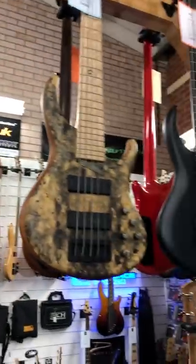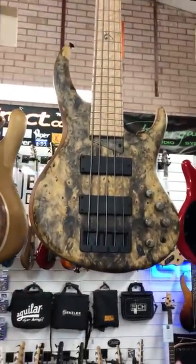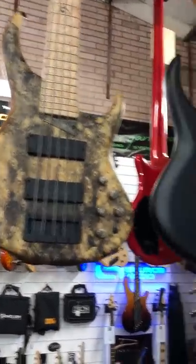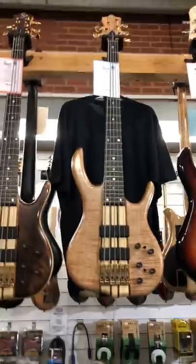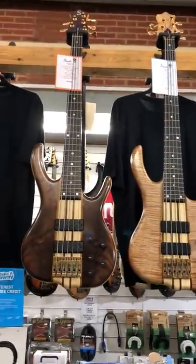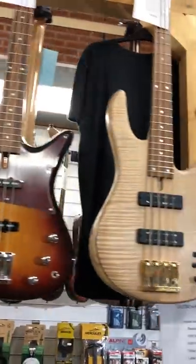Very special basses. A couple of Mike Tobias MTD's. A beautiful 534-24 with a Buckeye top. And the new Super 5, which is a very interesting instrument. A couple of fabulous Ken Smith's — some of the more sexy 5-strings that we sell.